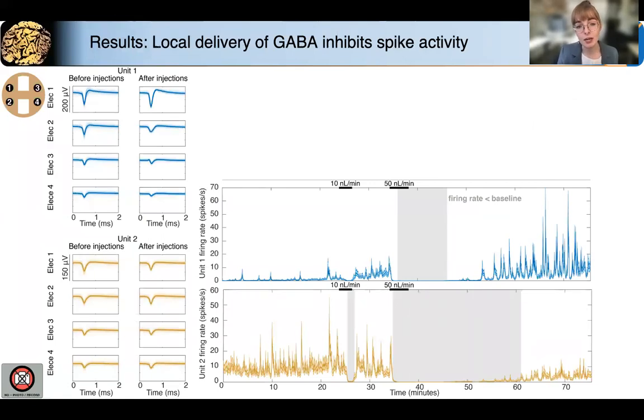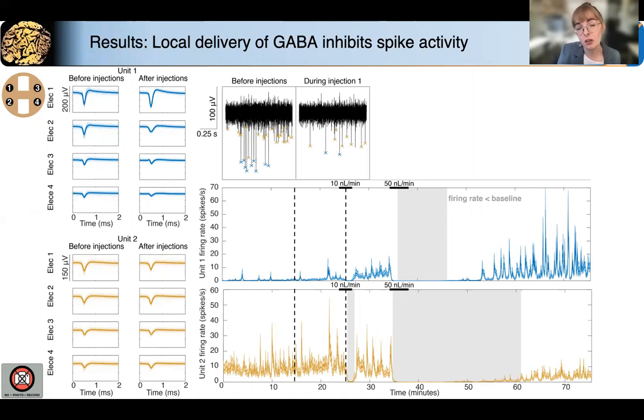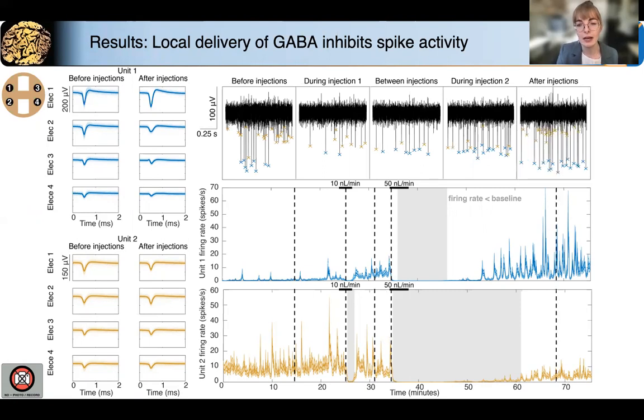We saw that by varying the infusion rate and thus varying the dose delivered, we could cause both short and long duration inhibition of spiking activity, and significant inhibition here is indicated in gray. Importantly, we're confident that we did not mechanically disrupt the spiking activity because we were able to record action potentials at the beginning of each of the infusions and before inhibition took over. And just looking at the signal-to-noise ratio, you can appreciate that that did not change significantly throughout this recording.